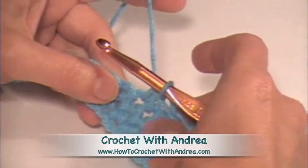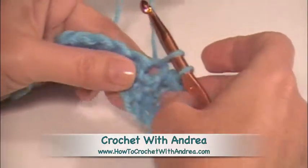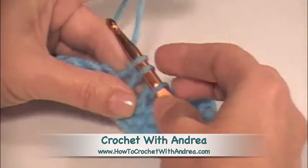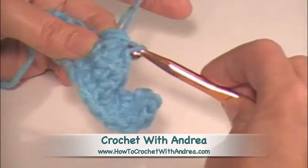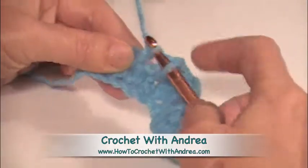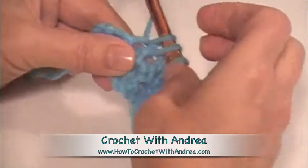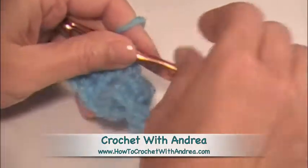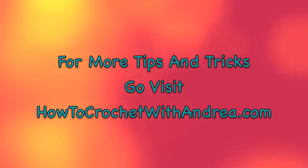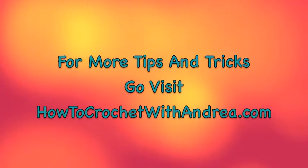Let's do it again so you can see how this is going to look at the end. Into our stitch, yarn over, pull it up — and we're decreasing over these two stitches — into our stitch, yarn over, pull it up, yarn over all three. Into our stitch, yarn over, pull it up, into our stitch, yarn over, and pull it up for three. This is a single crochet decrease. And see what's happening? It's starting to curl.